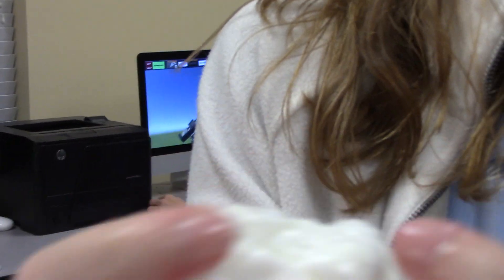So as you can tell, the slime is actually really good. We have this white and then it's very bouncy. It's not what I was expecting.